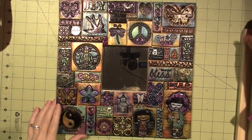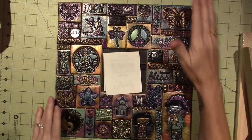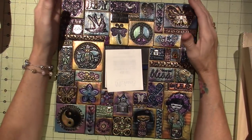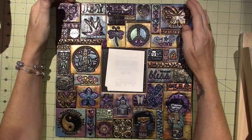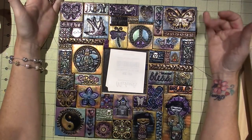Hello, it's Sarah. I'm going to be doing a mixed media mosaic, getting back to the basics when it comes to creating polymer clay tiles to do a mixed media mosaic.